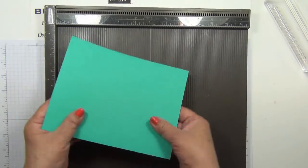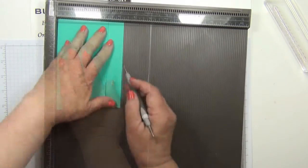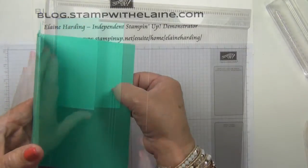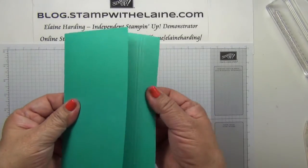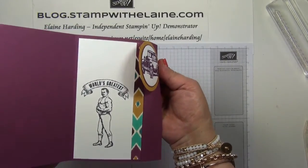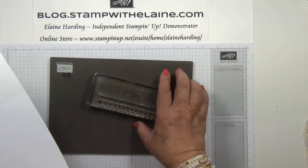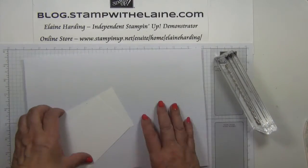Then you fold the card and you need to score at three and a quarter inches, three and three eighths inches, and three and a half inches. These little lines here just mean that you can bend the cardstock much easier when you're opening the card front — there's a lot more give. Next we bring our piercing mat in. This acts as a cushion for the photopolymer stamps, because there's no cushion on photopolymer stamps, and it just gives better ink coverage.